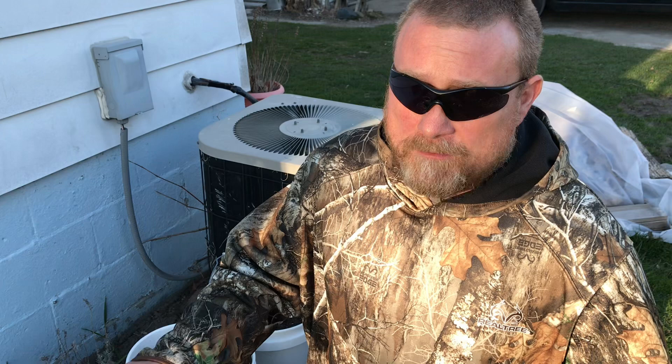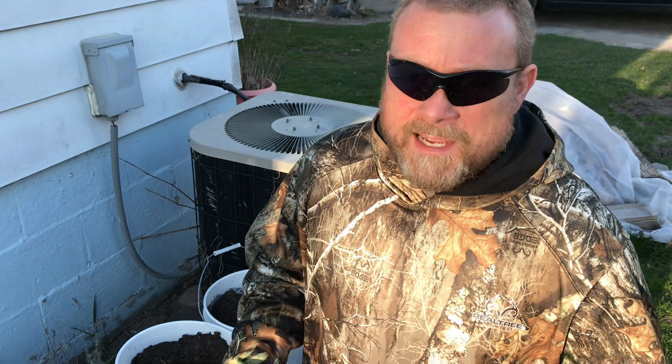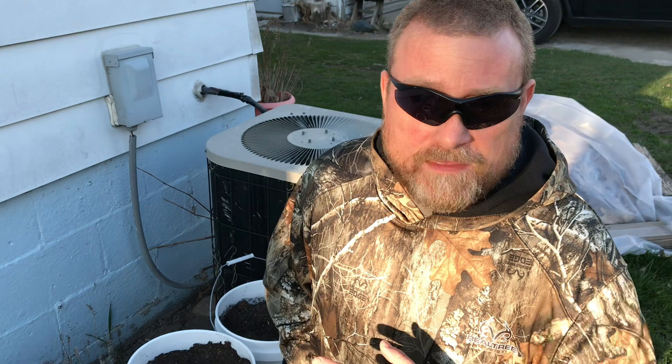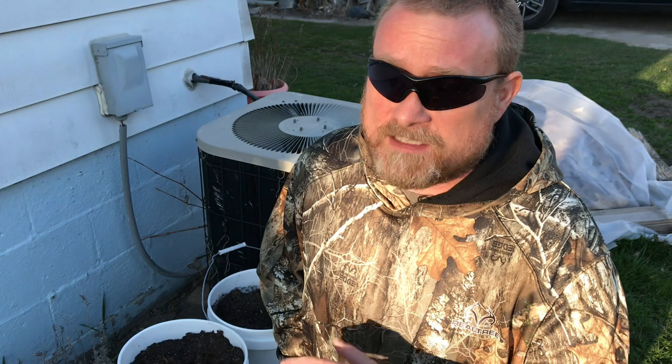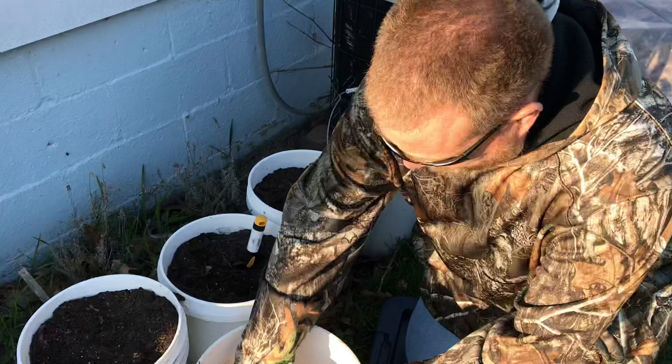This is the south side of my house, and one nice thing about these buckets is I can move them around to keep them in the light so they grow. That's something a lot of people don't talk about with patio gardens. Light is one of the three things your plant needs to grow — it needs nutrition from the soil, it needs water, and it needs light. It's hard to grow vegetables in the shade, so being that these are in buckets, it's nice to move them around to keep them in the most sunlight possible.